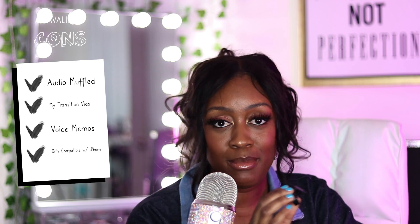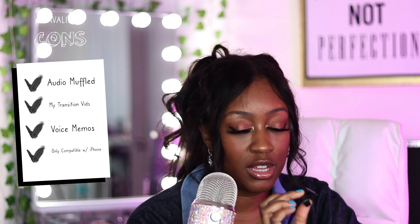Pros: it is small, it's portable, it clips to your shirt, and it's great if you're doing on-the-go content. You can use it with the camera on your phone, or also with voice memos or a third-party app. When it comes to cons, the audio sounds a little bit muddled when it's clipped to my shirt. When I'm holding it in my hand it sounds perfectly clear and fine.